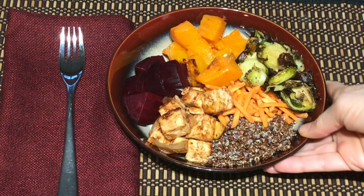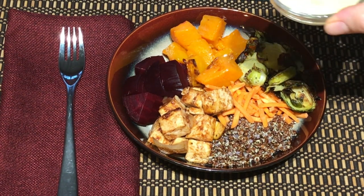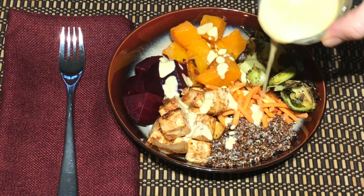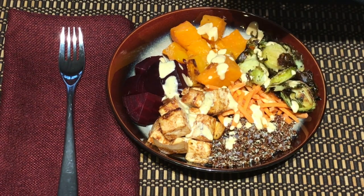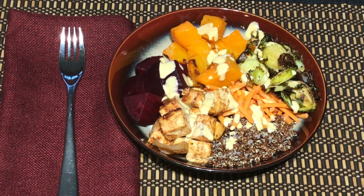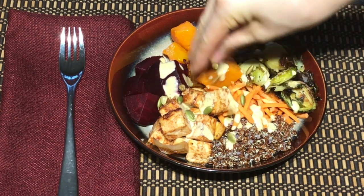Once the tofu and beets are out of the oven, you are almost done. Place the quinoa, squash, brussels sprouts, beets, and tofu together in a bowl. Add a little extra shredded carrots for some extra crunch, and then top the whole thing with the creamy, smoky cashew sauce. And don't forget the pumpkin seeds — these give it a texture that you will savor.